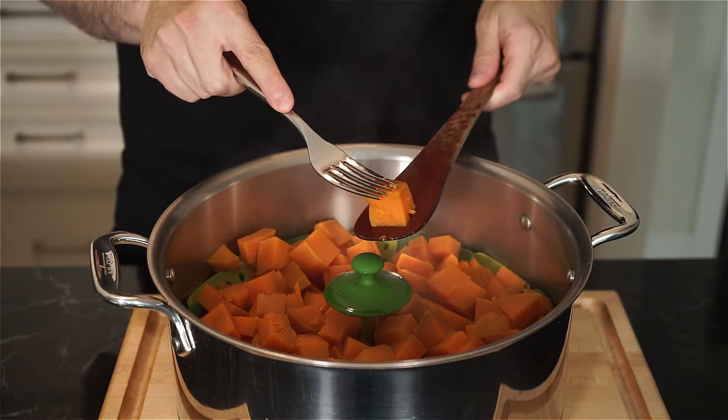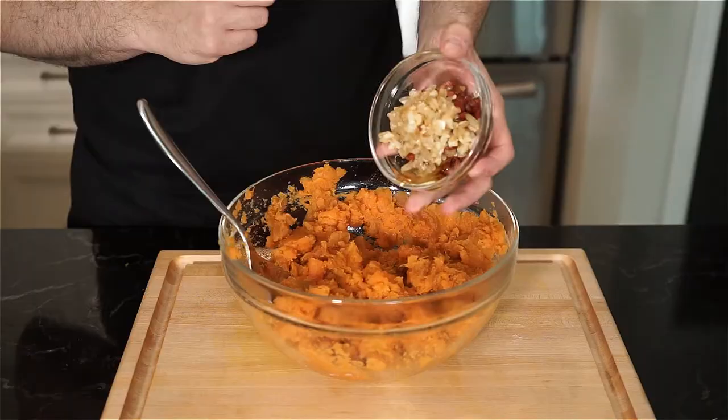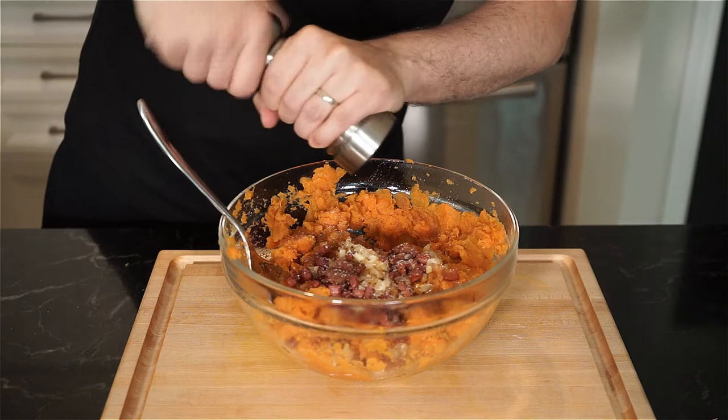The potatoes are done when they can be easily mashed with a fork. Remove to a bowl and let them cool. Mash the potatoes a little bit, and then we're going to add the pancetta, onions, and garlic. Season with salt and freshly cracked pepper. Add the parsley.